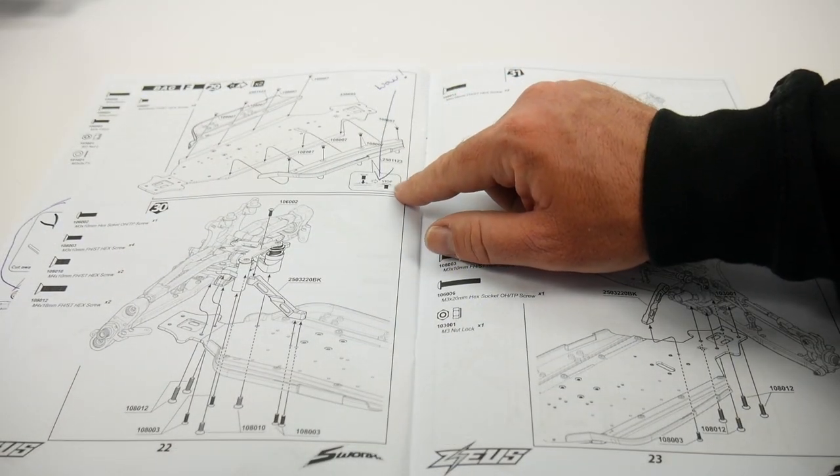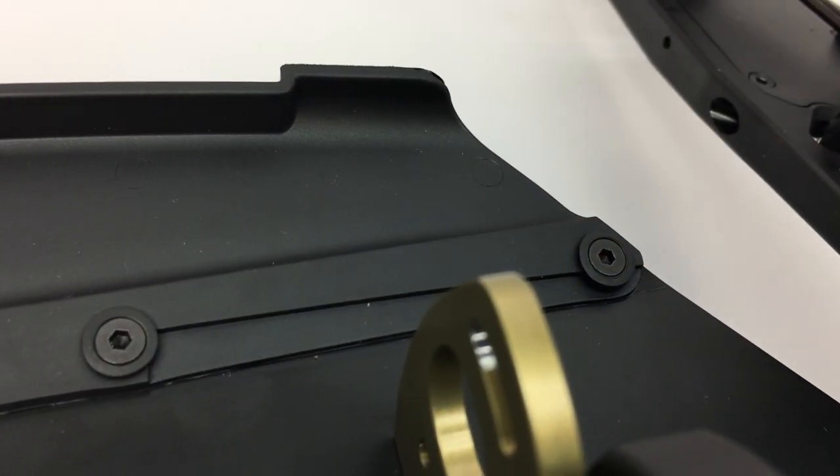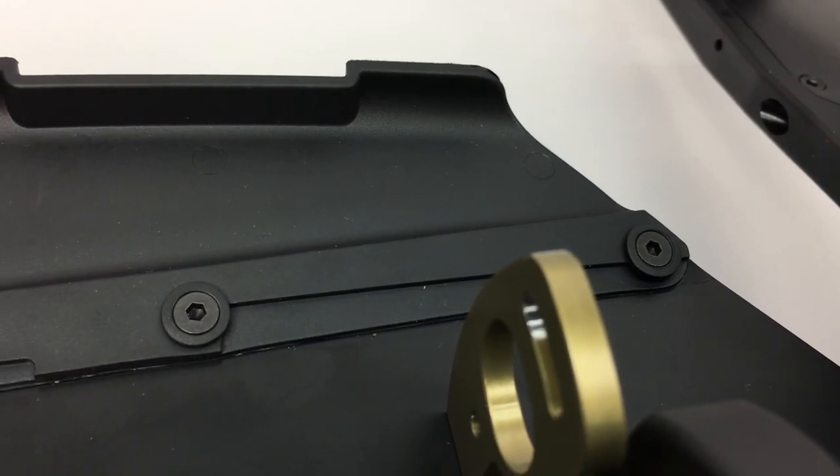It actually tells you to go ahead and sink the screw in, kind of altering the plastic as you do it. A little bit odd, but it ended up working out.